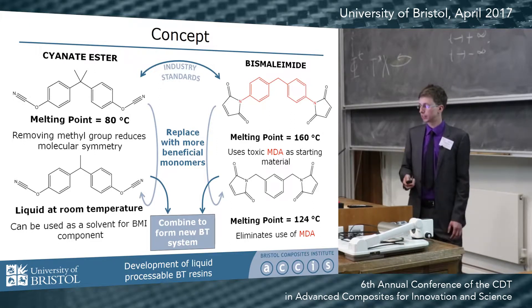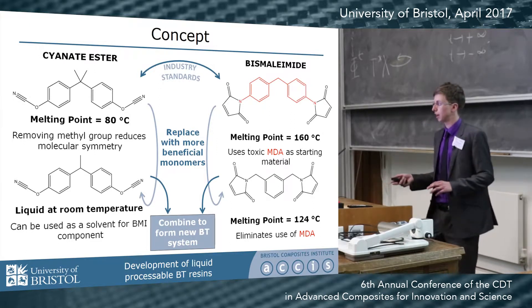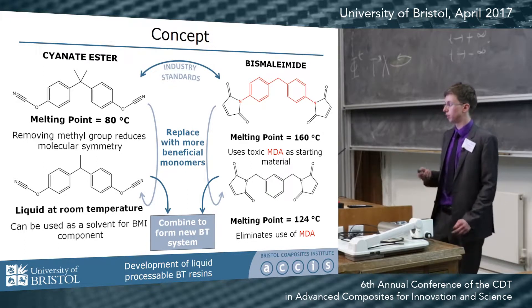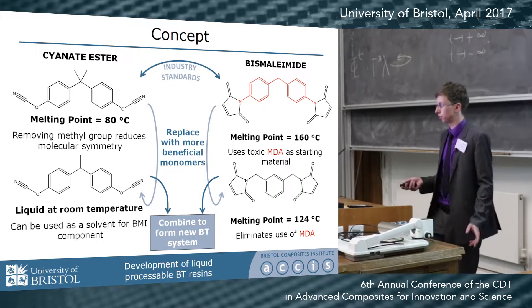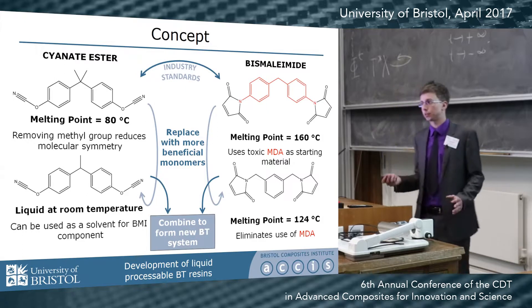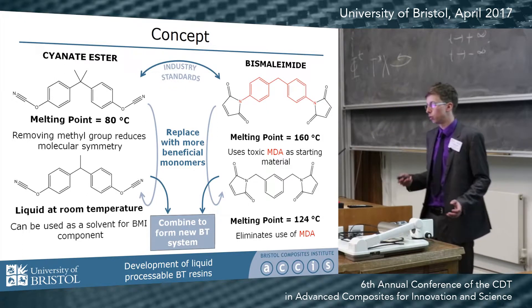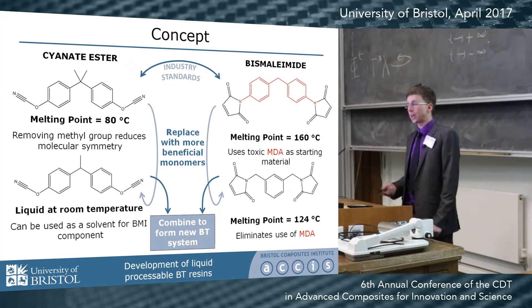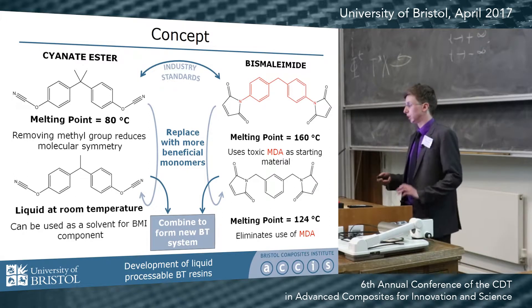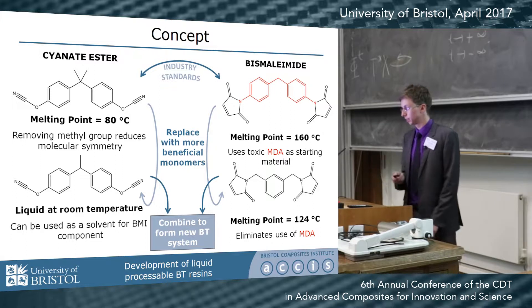Our idea is to slightly alter the chemistries to make new systems while hopefully maintaining or improving on the original properties. For the cyanate ester, we've simply removed one functional group, which makes it liquid at room temperature, immediately imparting improved processability. We're also switching out the BMI for a lower melting system which is much less toxic than the original.